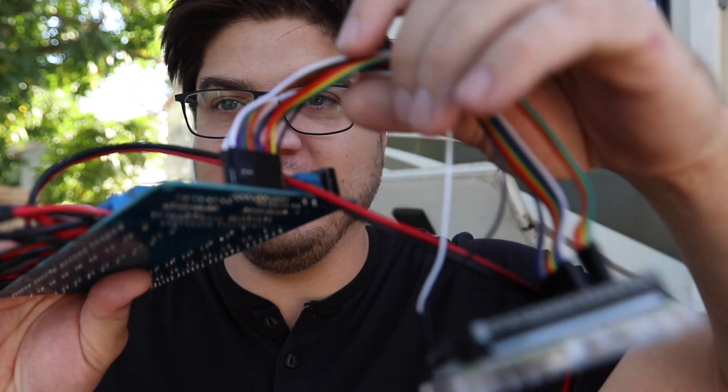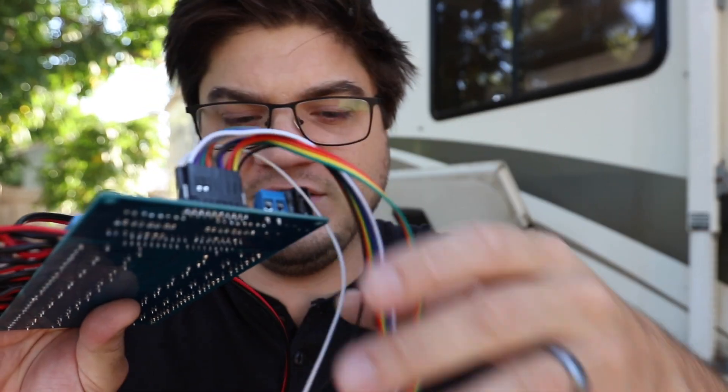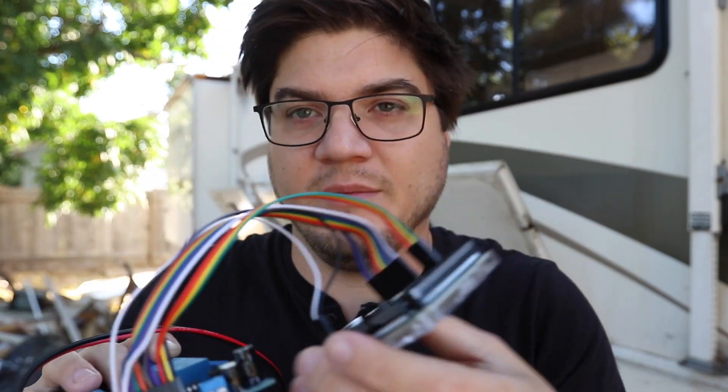I've got these pin headers all connected, and I'm going to hot glue these cables down to the header so they don't come out.